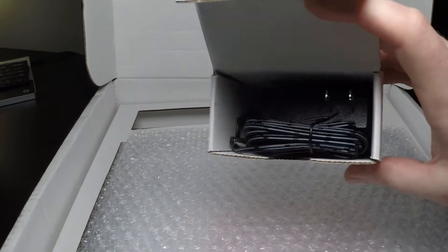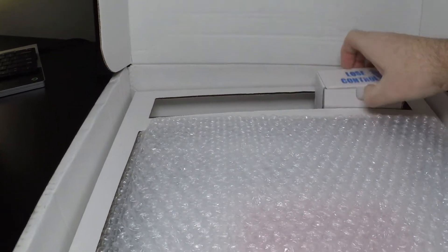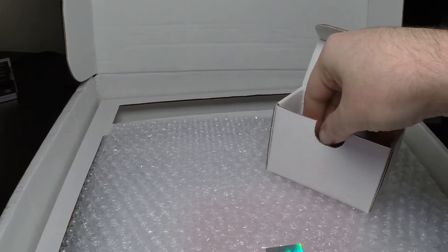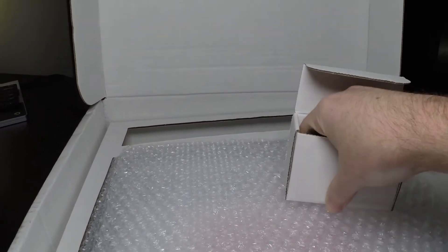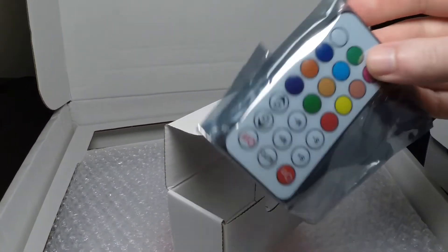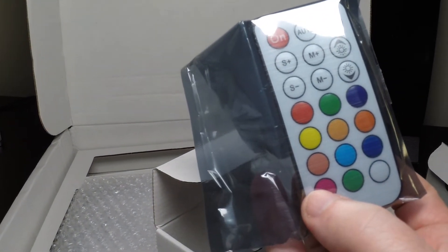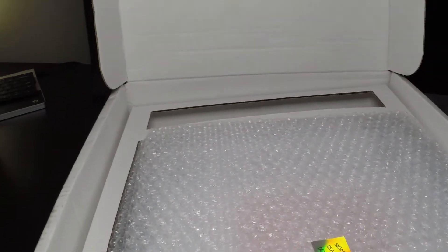Here we have the optional power lead extension. This box contains the power adapter to power the sign, and the last box has the remote control. Because this is an RGB light-up sign, it also comes with a fully functional remote control for turning it on, turning it off, changing colors, settings, brightness, and all that good stuff.